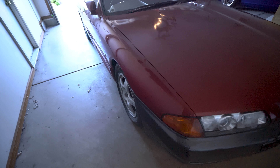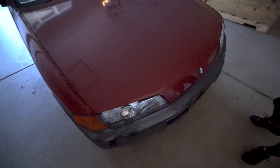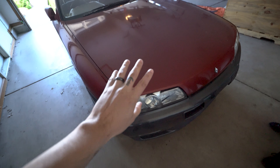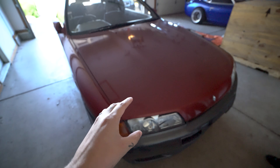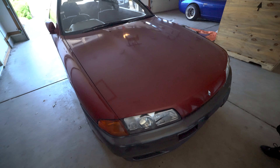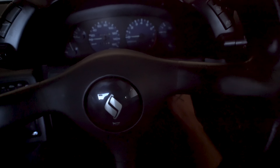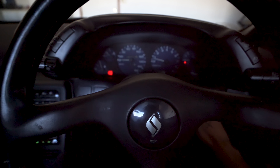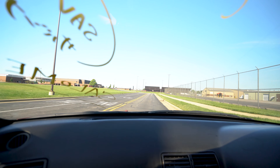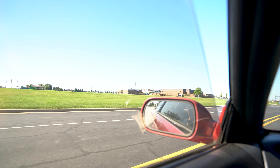Hi guys, welcome back to the channel. So today we are going to teach Katie how to drive manual and right-hand drive. We have the best location to do that — my old high school, like five minutes down the road. So here's the R32. We're just going to try and see how good Katie will be at driving.